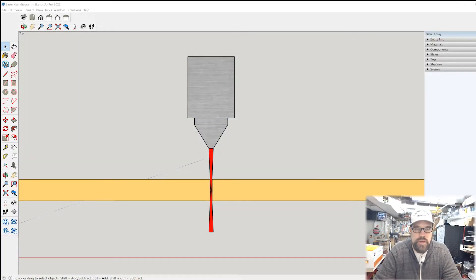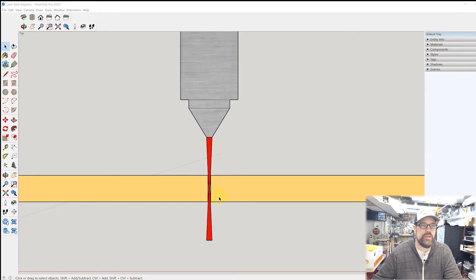First we need to understand what kerf is. Kerf is simply the amount of material removed by any cutting device — whether it's a table saw, band saw, or router, everything has a kerf. With a laser, the tricky thing is it's such a fine point it's hard to measure, but it can still produce a slight gap which can affect the fit and finish of your pieces.